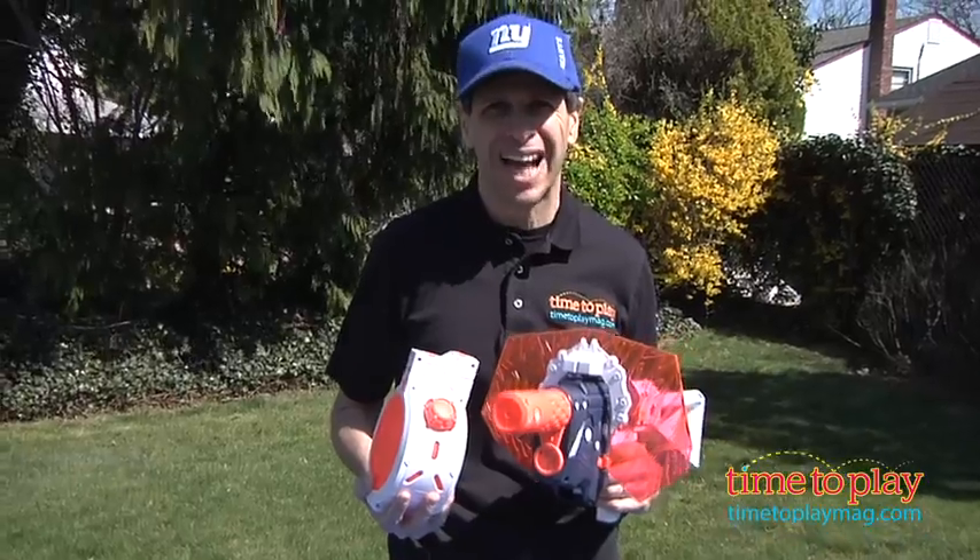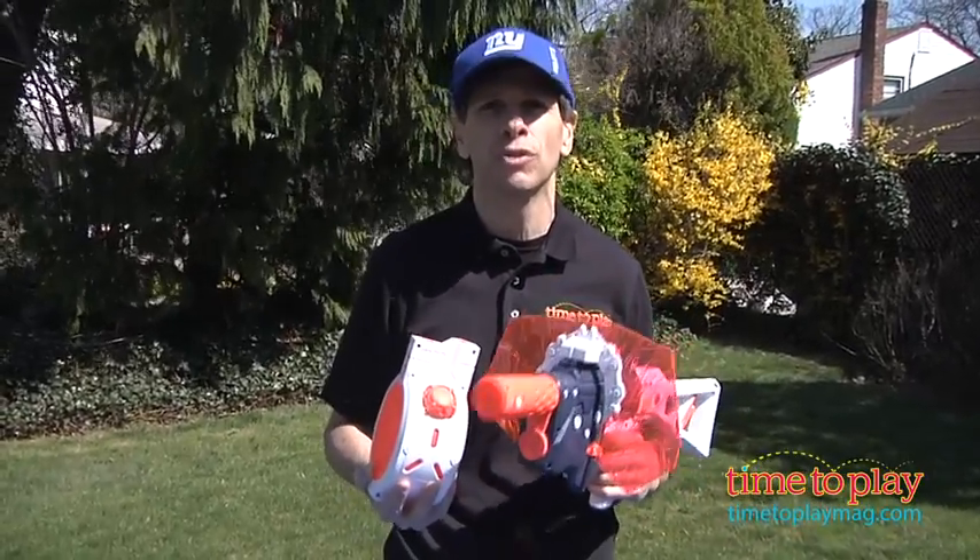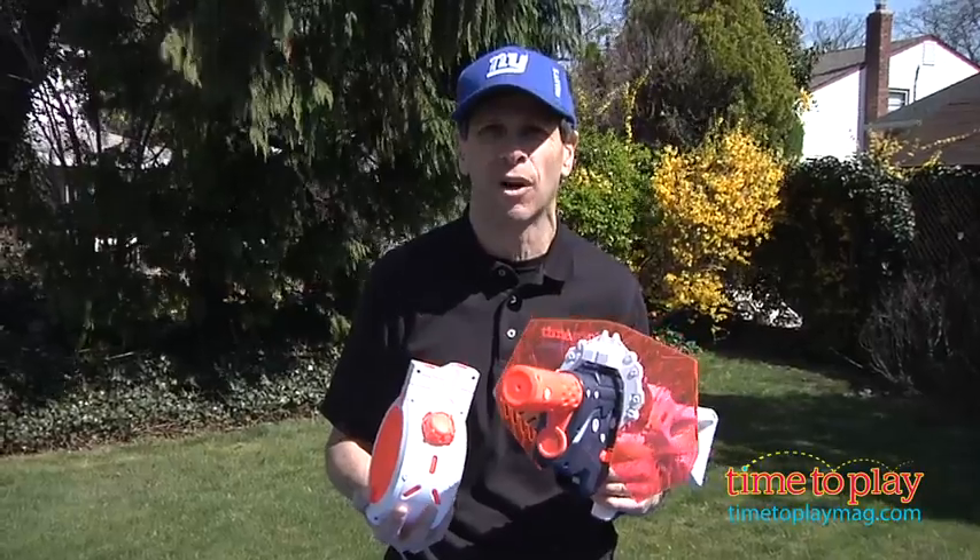Hey, this is Jim from TimeToPlayMag.com. For those who love outdoor blasters and water play, this is the new Nerf Super Soaker Lightning Storm.